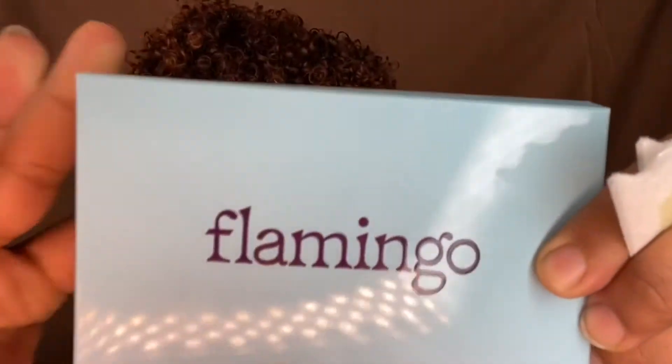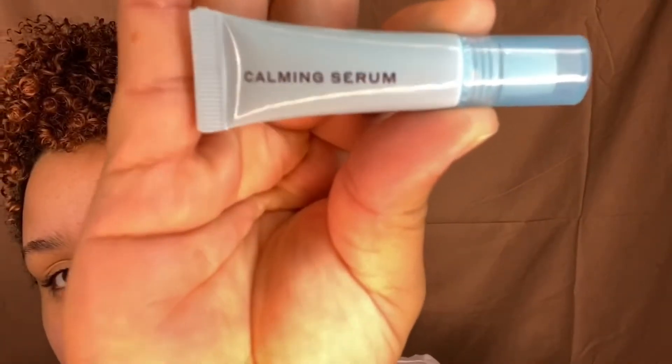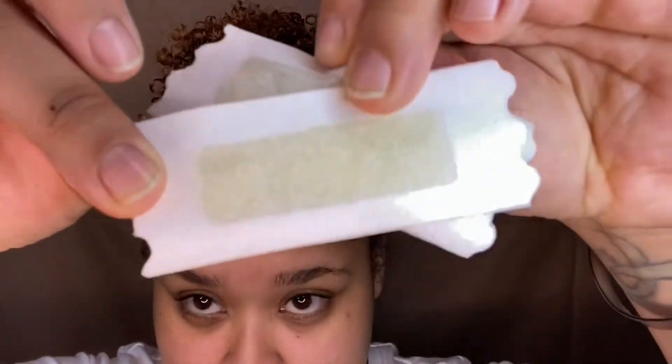Hey guys, what's up, welcome back to my channel. Today we will be reviewing Flamingo wax strips. In the Flamingo box we have the post-wax cloth, calming serum, and the wax strips.